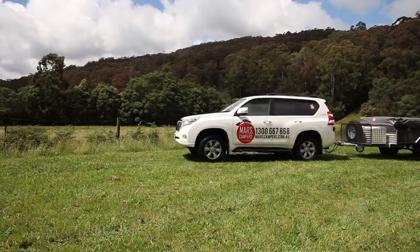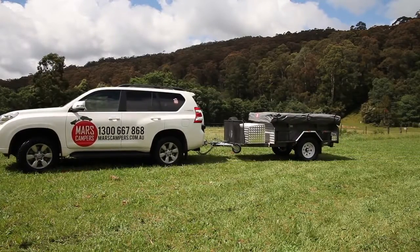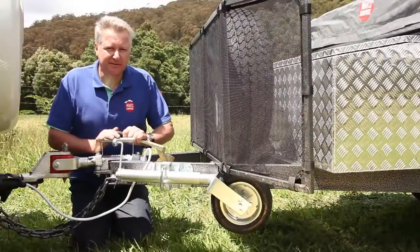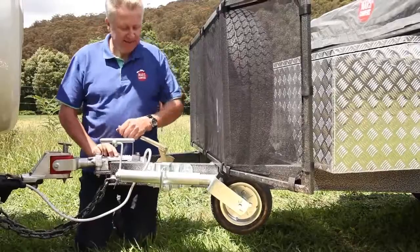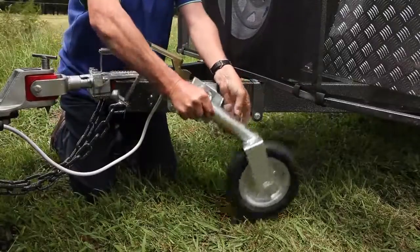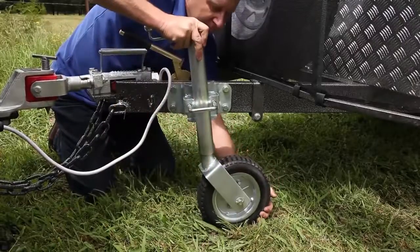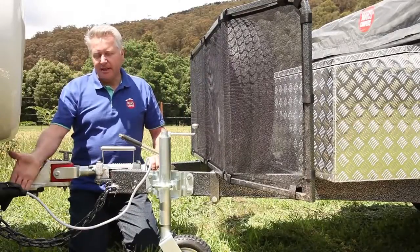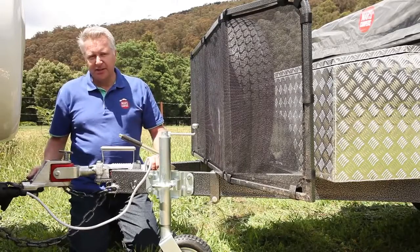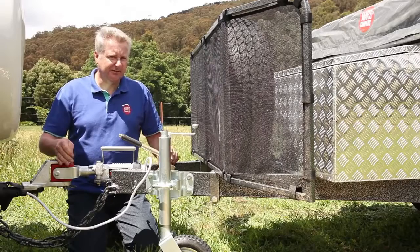Once you've arrived at your campsite and you've got your trailer set up on level ground, we're going to disconnect the trailer from the back of the vehicle. The first thing to do is pull on the handbrake and release the jockey wheel. Then disconnect the plug, safety chains, and de-shackle, and then you're ready to disconnect the trailer from the car.